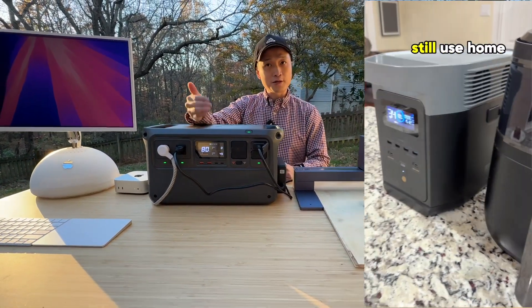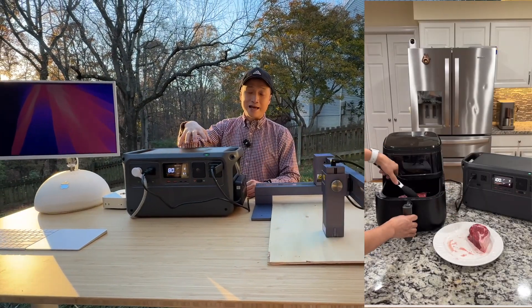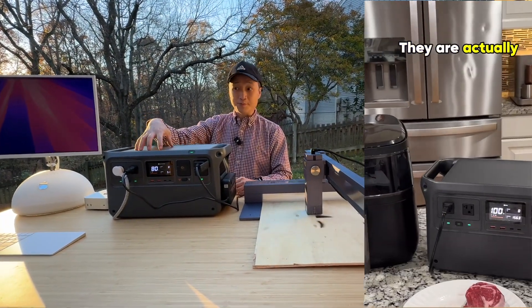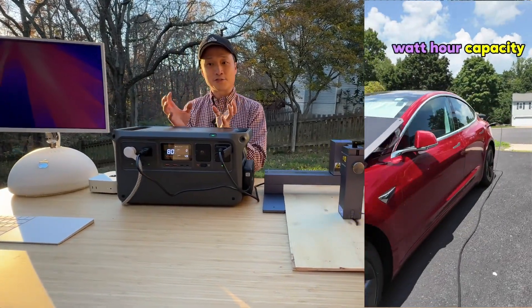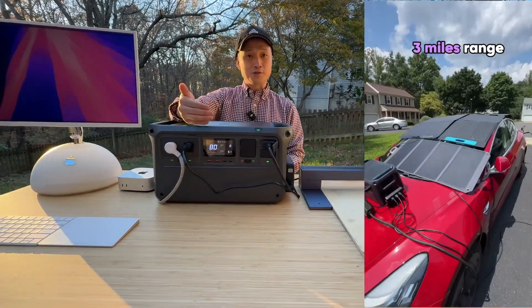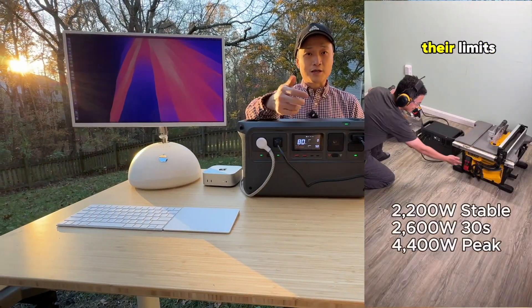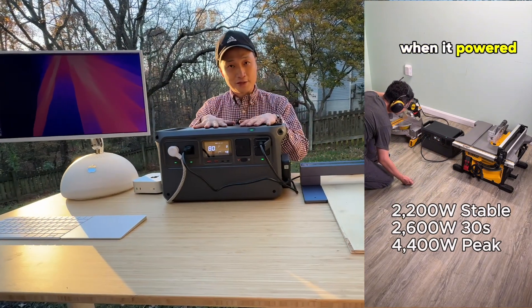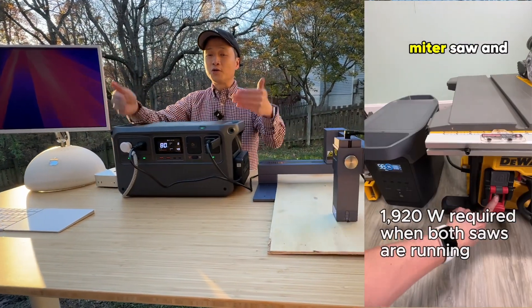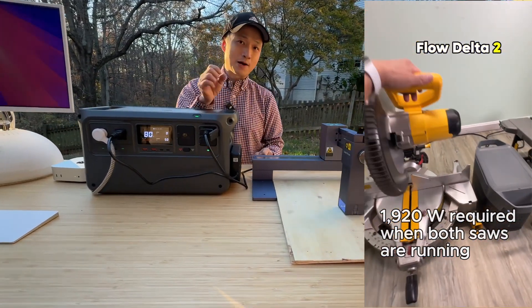Last time I compared it with the EcoFlow Delta II and it has a much higher power output, being able to handle two DeWalt table saws and a miter saw at the same time. You can use it to cook during a power outage — like with an air fryer, pressure cooker, or rice cooker. It basically runs anything that you can run with a home AC power outlet.